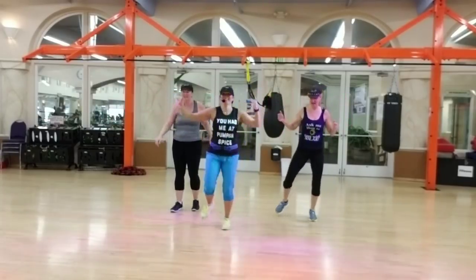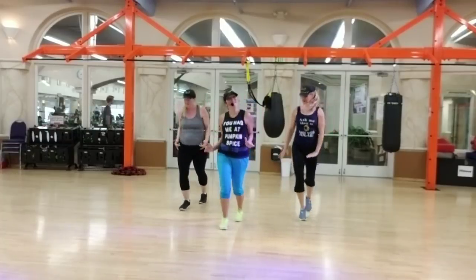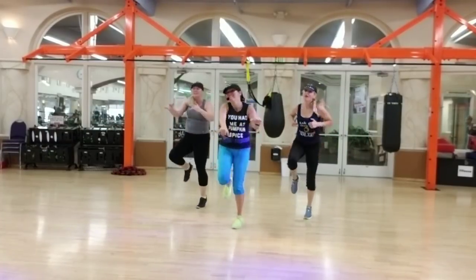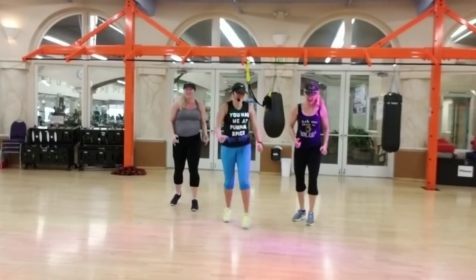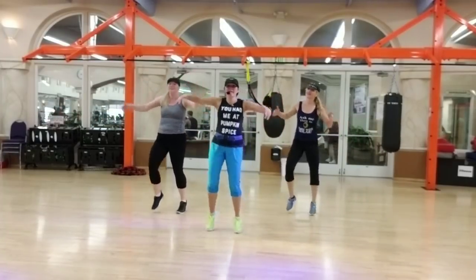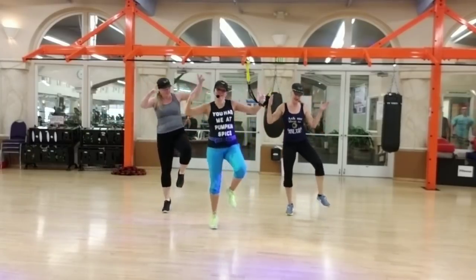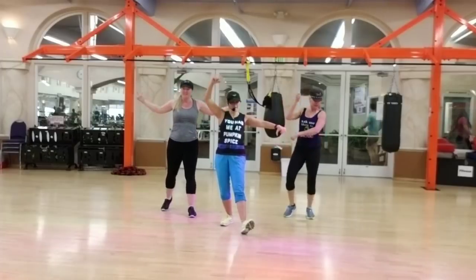One hand, here we go. One hand, here we go. Knees up. Pose. Good.